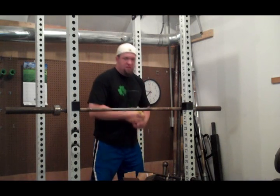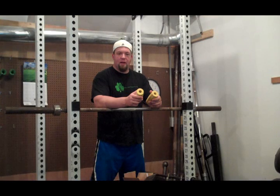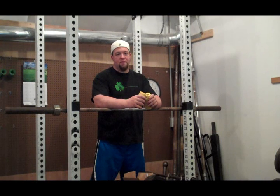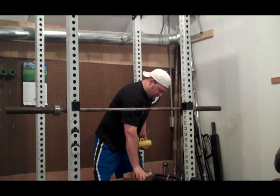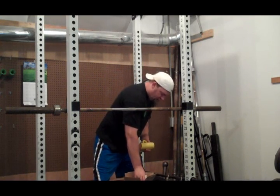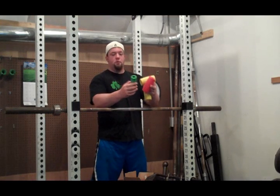What these are is the T-Grips from IronBullStrength.com, and these are another great piece of thick bar training devices that you can use in your training. I've got three different colors here — I've got the yellow, I've got the orange, and I've also got the green colored T-Grips.